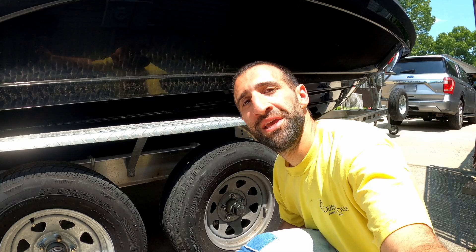Alright, the brakes are all finished. Let's go bleed those brake lines. Check your trailer manual and find out which brake fluid you'll need.